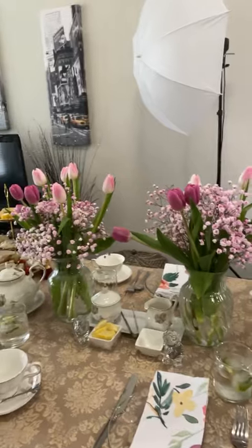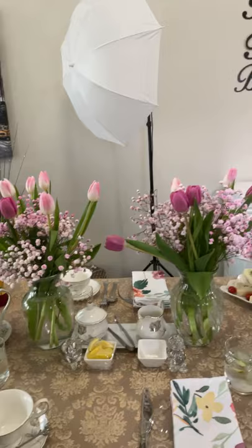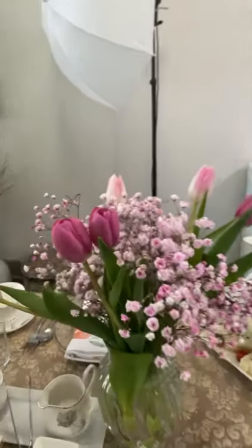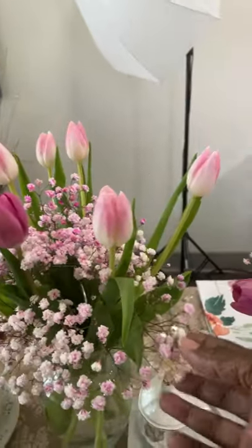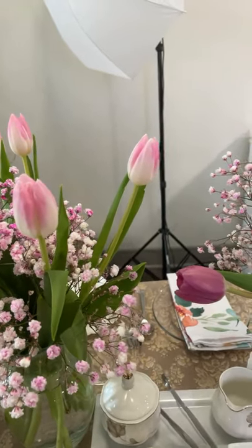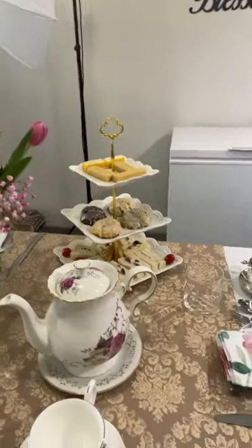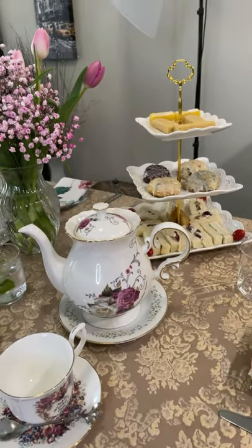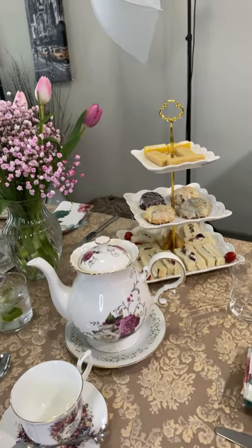First off, whenever you do a tea party, please do not use plastic flowers. You have to use the real things — no plastic flowers at afternoon teas or high teas, that's a no-no. Next, you're going to need some really nice teapots because you're doing loose leaf tea. No tea bags in your afternoon or high tea party.